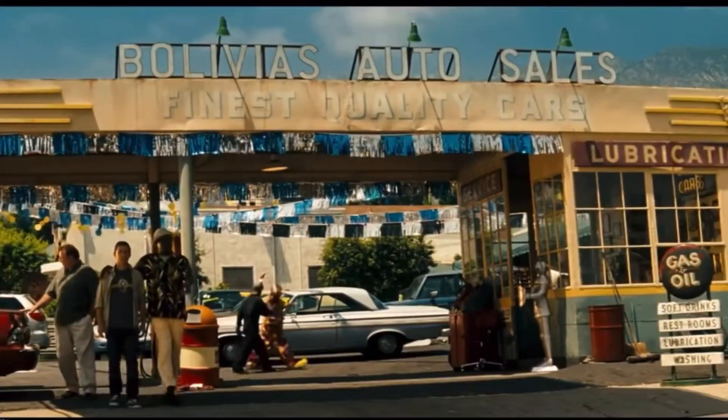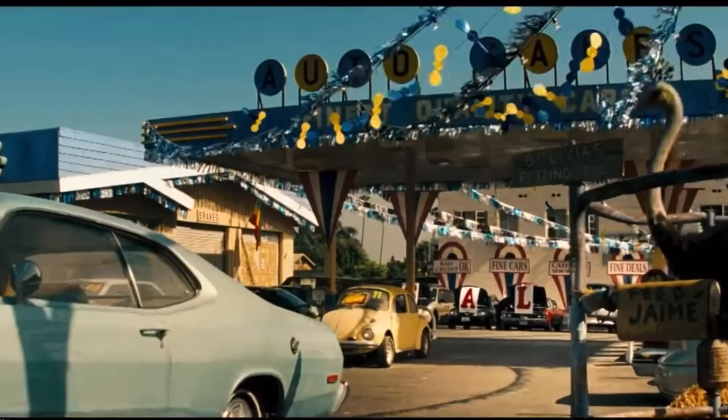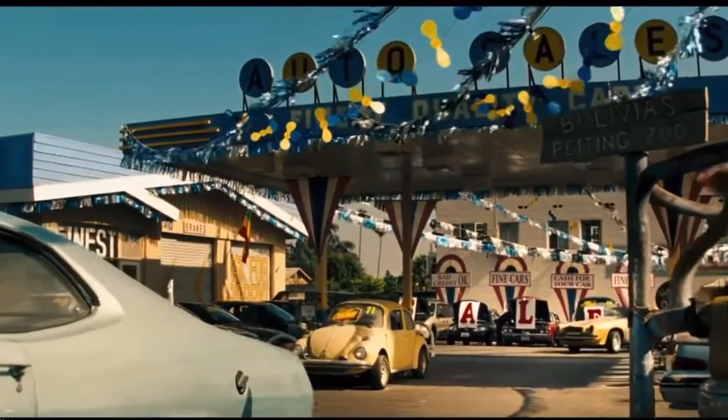There's a lot of freedom that awaits underneath one of those hoods. Let me tell you something, son — a driver don't pick the car. The car picks the driver.